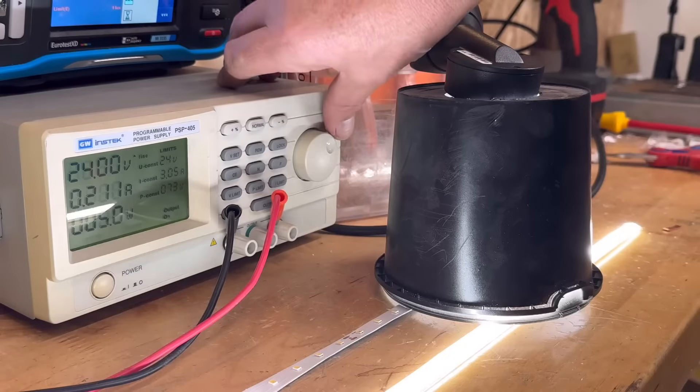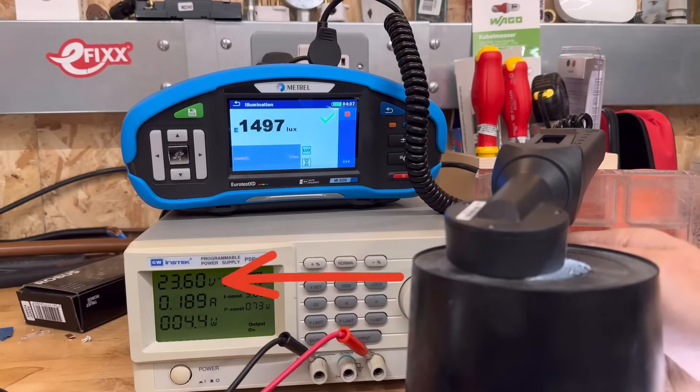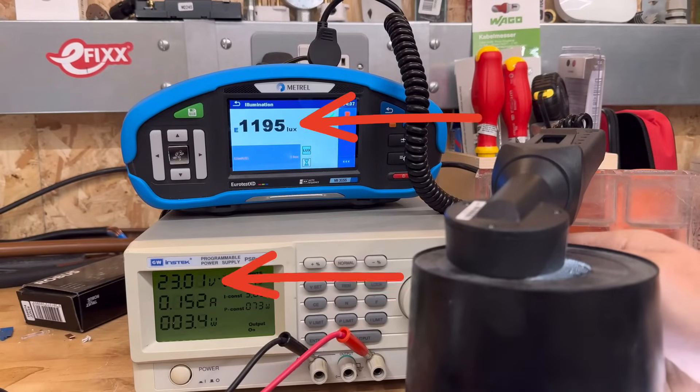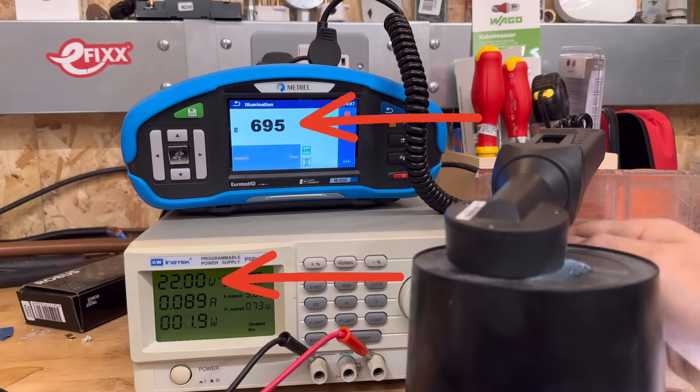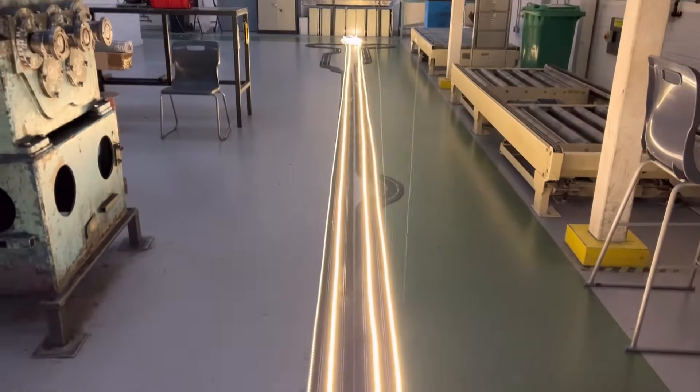Now let's simulate taking that strip beyond the maximum recommended length and drop the voltage down a bit. Notice that as the voltage gets lower, the light output reduces as well. Dropping the voltage by a mere 2 volts down to 22 volts has resulted in a reduction to 695 lux — so that relatively small drop in voltage has more than halved the light output. It's important to say at this point that this is not a reflection of the quality of the strip; it's just a consequence of trying to make the strip do something it's not designed to.